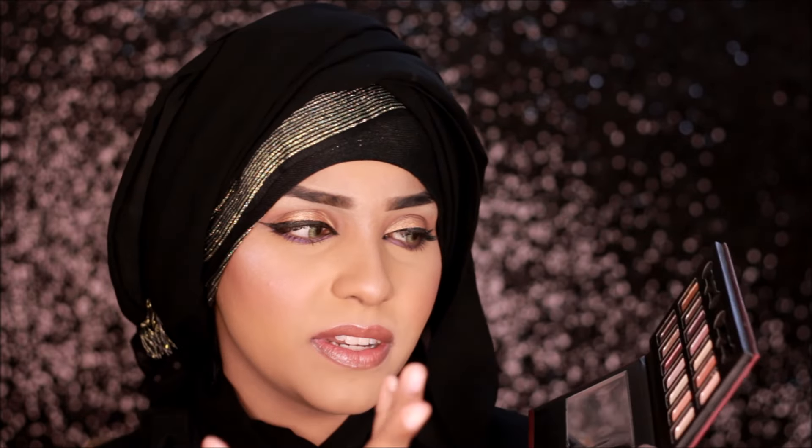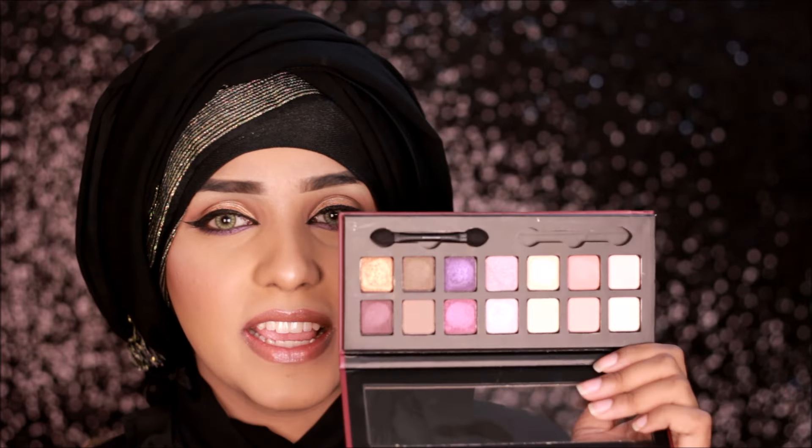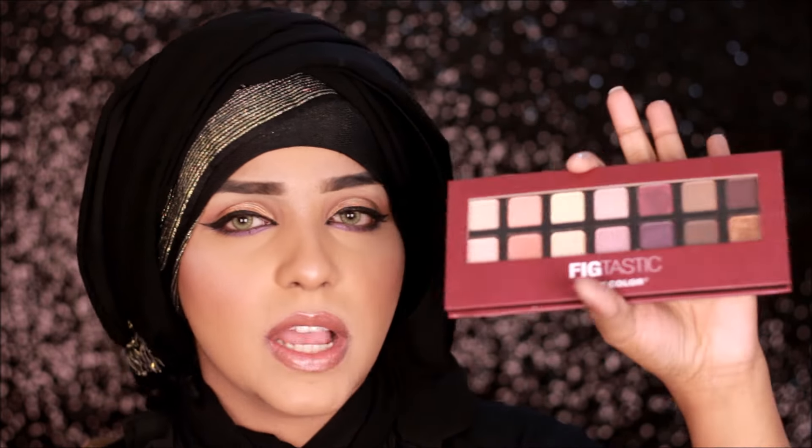I used the peachy shades as my transition color today since there's no matte eyeshadow in this palette, but overall it's quite good if you're looking for an affordable option. I didn't swatch a few of the remaining shades as they're similar and shimmery. This is the Figtastic palette — let me know if you'd like a tutorial with it. Overall I'd rate it a three out of five. The smell is chemically, which I don't like, but it is okay quality for the price.